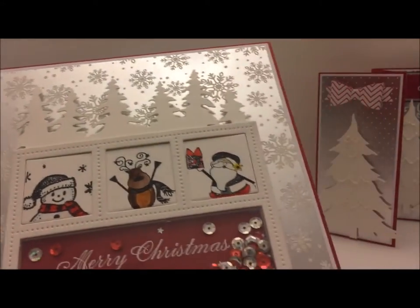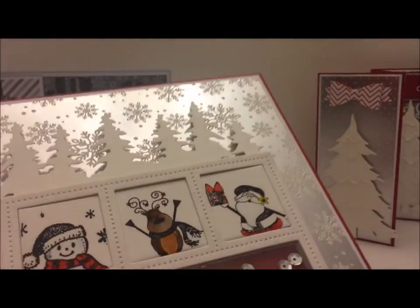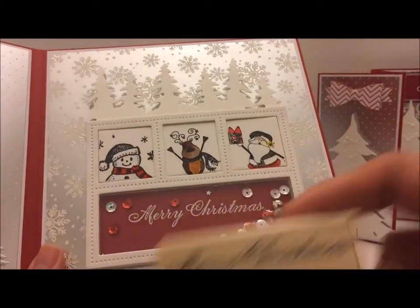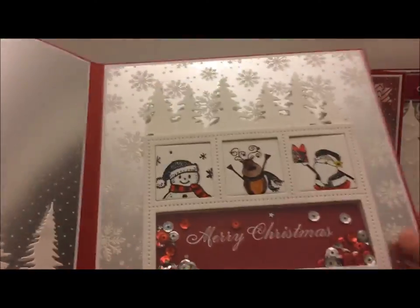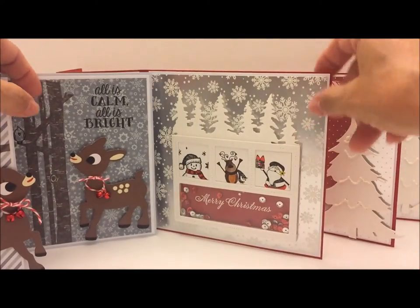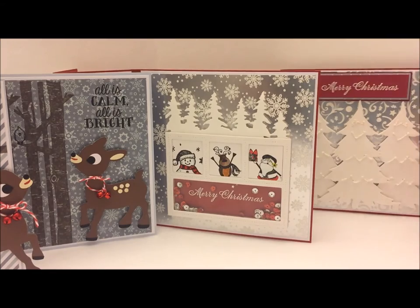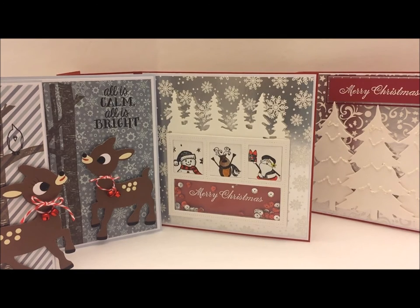Yes, it is a little shaker card, and I used that Merry Christmas stamp again. I heat embossed it in white embossing powder and then used sequins from my stash. I think all these cards turned out super adorable. I'm glad I went with the same design for all the cards because they all turned out unique. Let me know in the comments down below which one's your favorite. Thanks for watching — I hope I'm encouraging you to use your stash. Don't forget to leave a comment as to which card you like best!